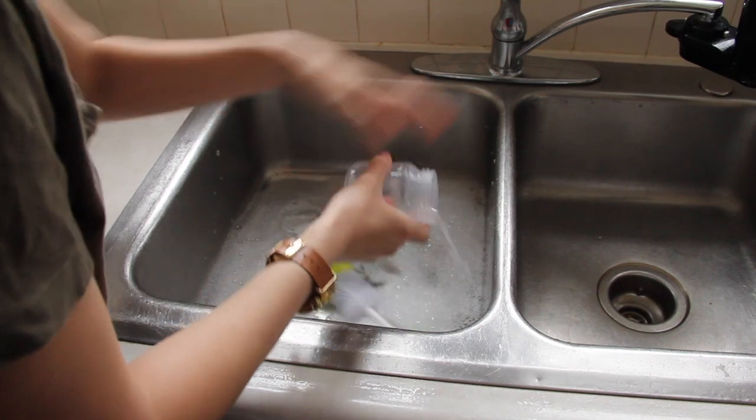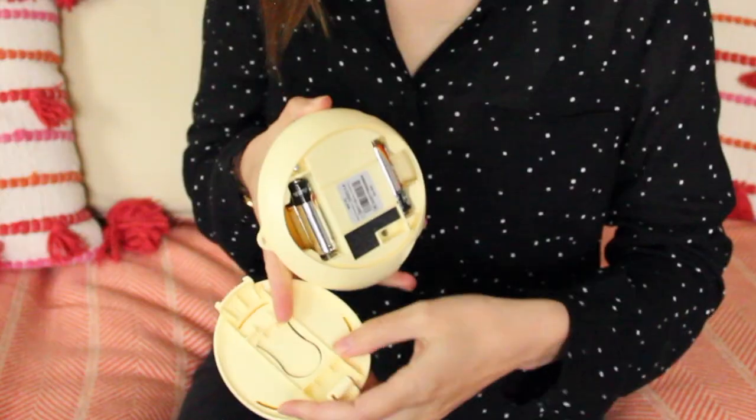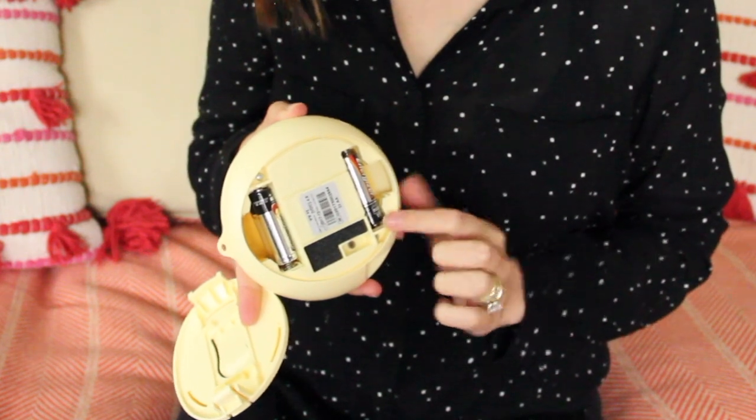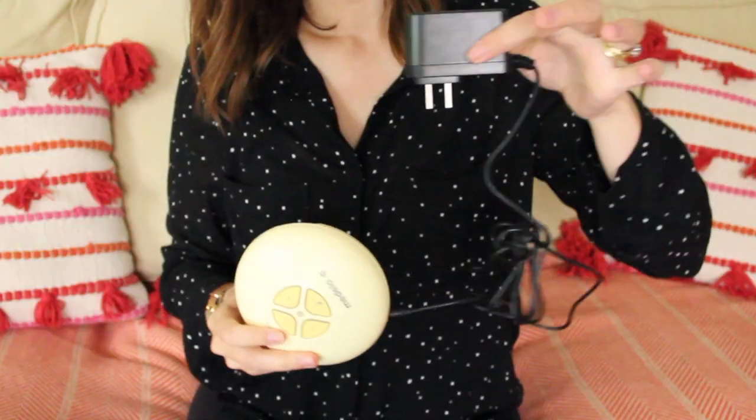When you first open the Medela Swing, you're going to want to wash and sanitize all the parts before your first use and every time after using it. You have two different powering options: either the battery pack which takes four AA batteries, or the wall outlet with the AC adapter.